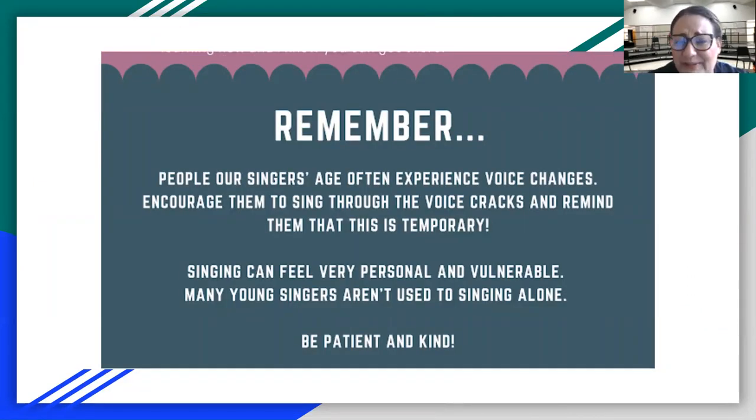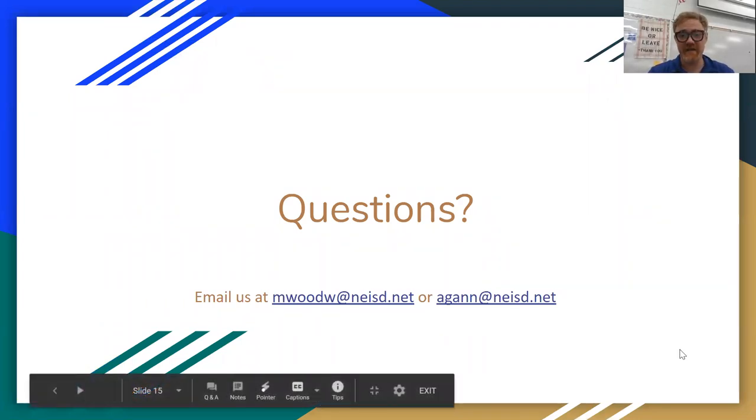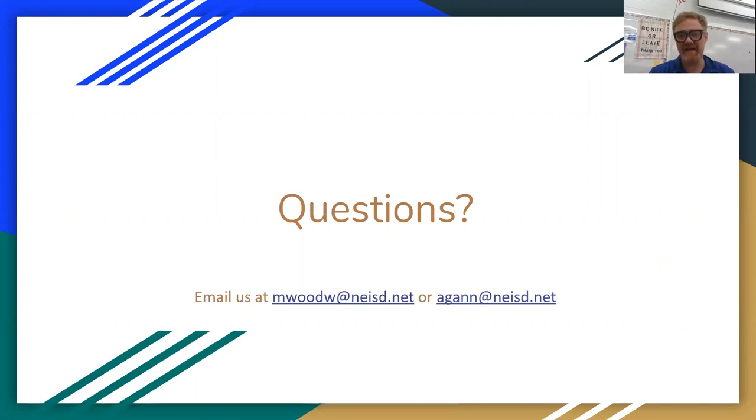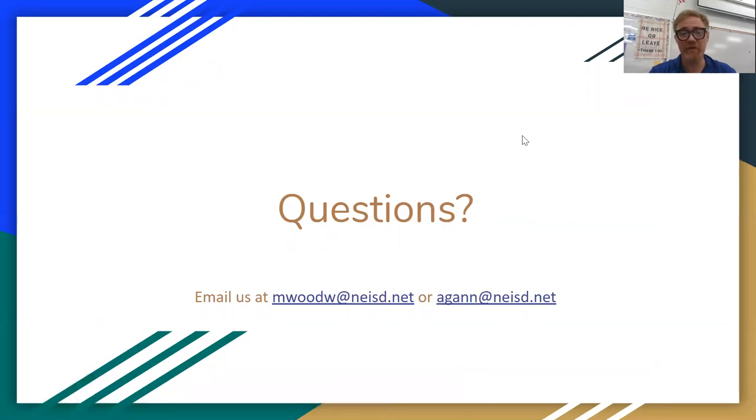Remember, people are singers. Often at our age — the high school age — students experience voice changes. Girls and boys both experience voice changes. Encourage them to sing through the voice cracks and remind them it's only temporary. Singing can feel very personal and vulnerable. Many young singers aren't used to singing alone, so we must be patient and we must be kind. If any of y'all have questions, please email us at mwoodwa@neisd.net or agan@neisd.net. We'll do our best to answer them. Thanks, y'all — see you in a week.